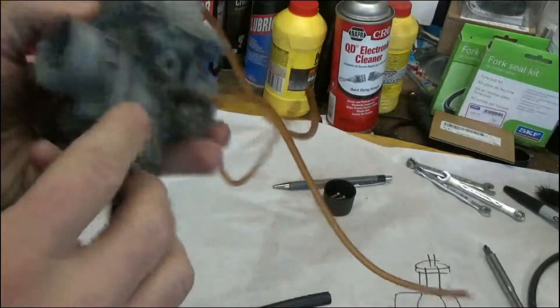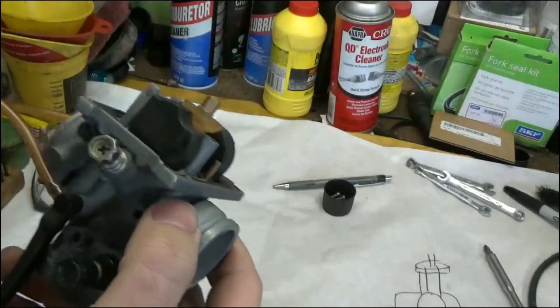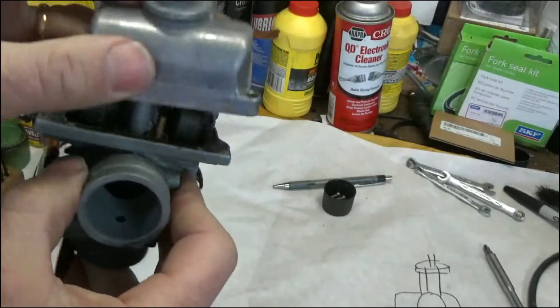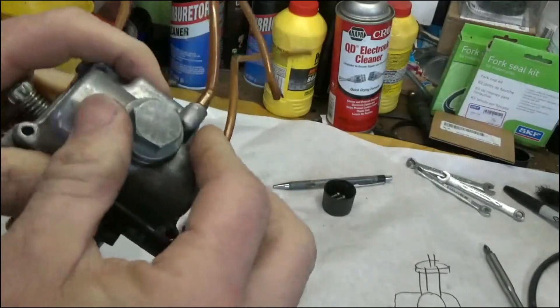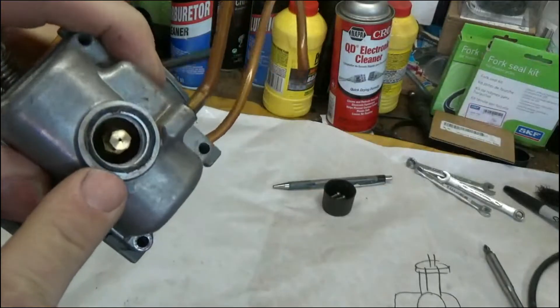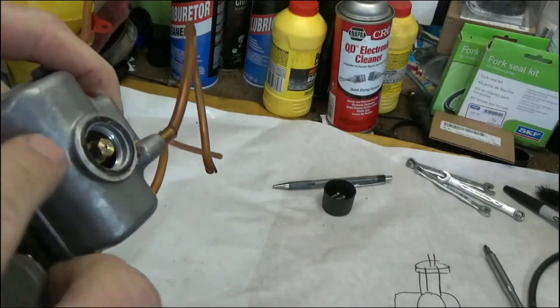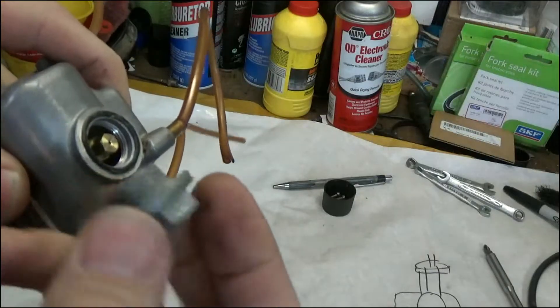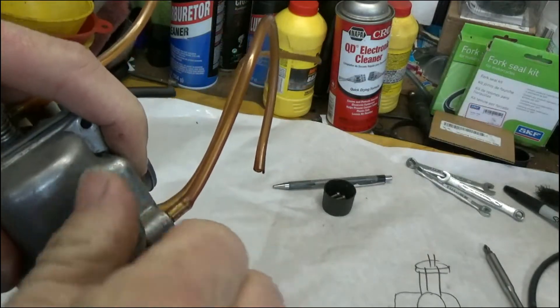Here's a carburetor — it's an old Mikuni. Here's our float right here. What I want you to see, because it's important while you're adjusting your float, is where the main jet sits. You can see the main jet right there — you can see how low it is. It's almost all the way at the bottom, almost below the bottom of the bowl into the cap. Keep that in mind when we start talking about a couple of things.